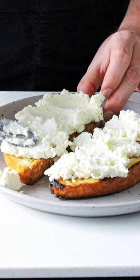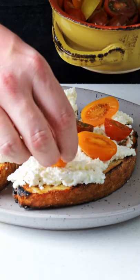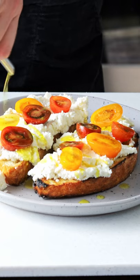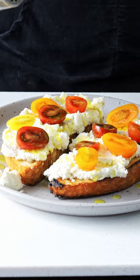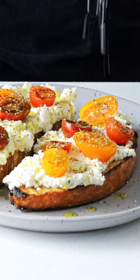Then we're gonna top that with our freshly cut tomatoes. Now we're gonna generously drizzle that with some extra virgin Greek olive oil — make sure it's the best stuff you have. A sprinkle of oregano from my garden, some freshly cracked black pepper, and some nice flaky salt.